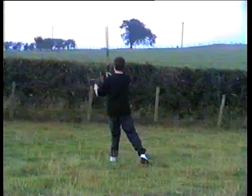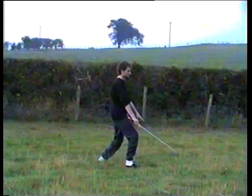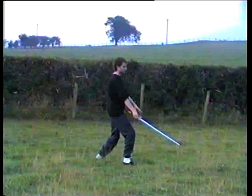Turn and cut, step, search through the grass, part the grass, move the weight back.